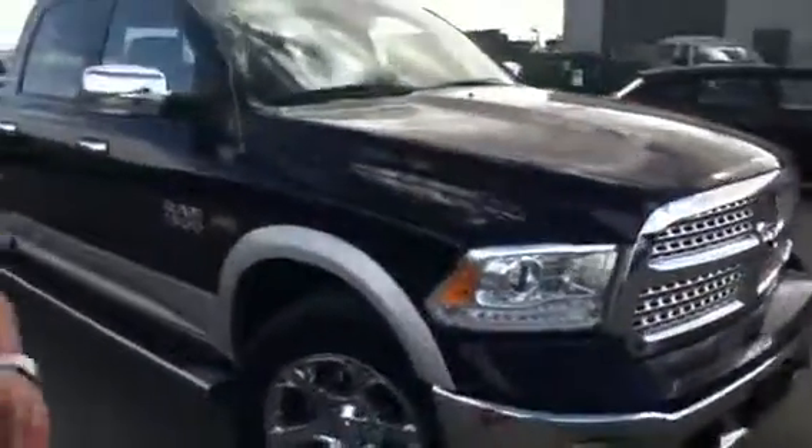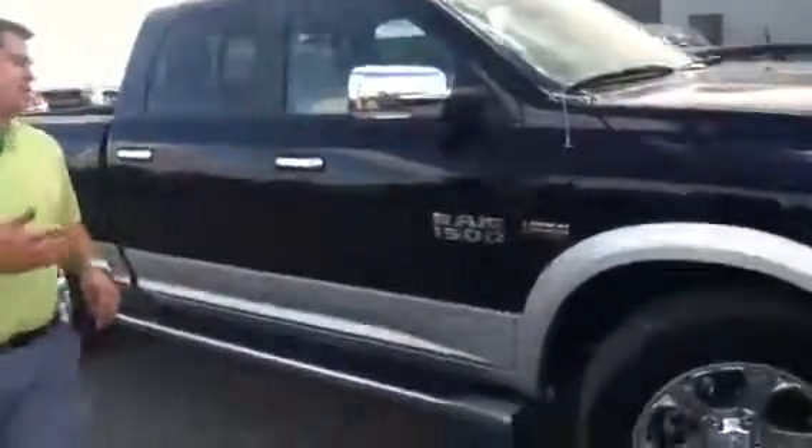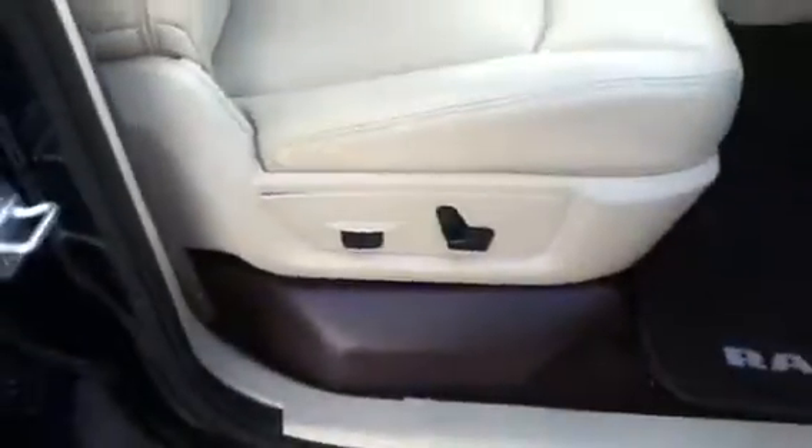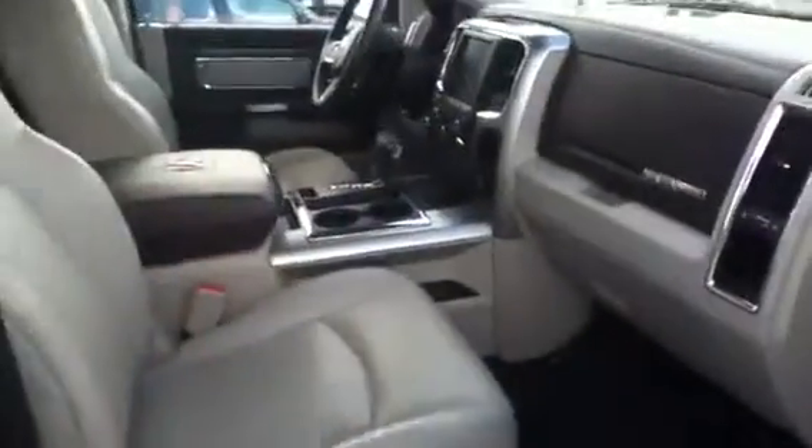I'm going to show you the inside of the truck as well as the outside. If you take a look on the passenger side, it is the Laramie Edition. It has a beautiful, gorgeous two-tone brown and tan interior. You have your power seats on your passenger side, and then just take a look at the console inside.